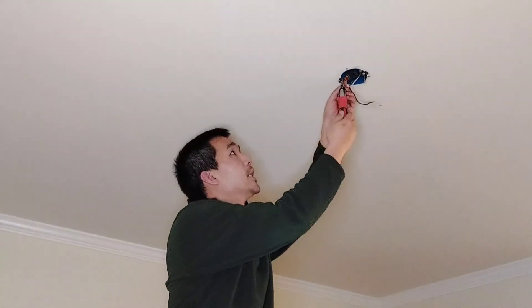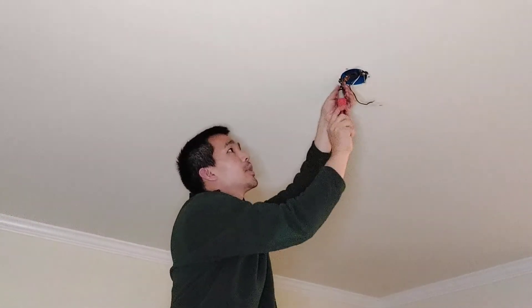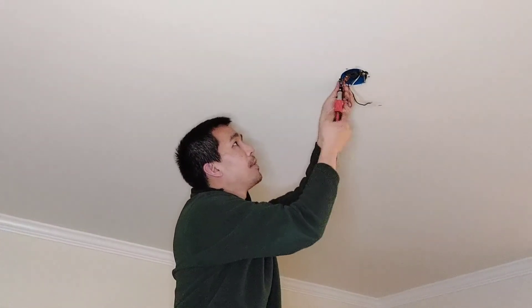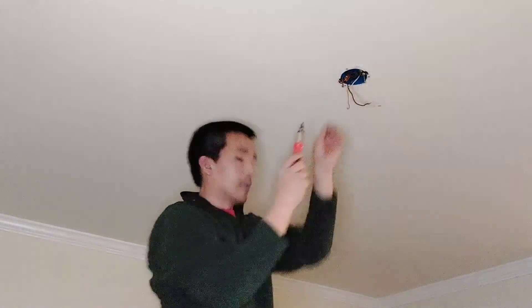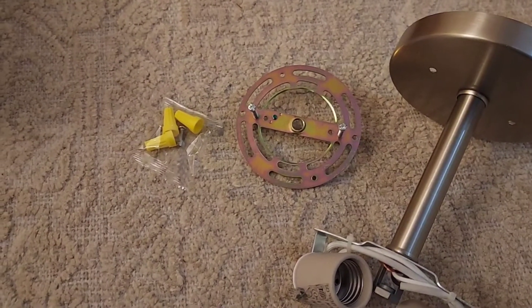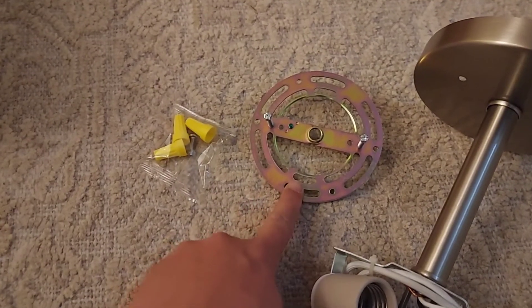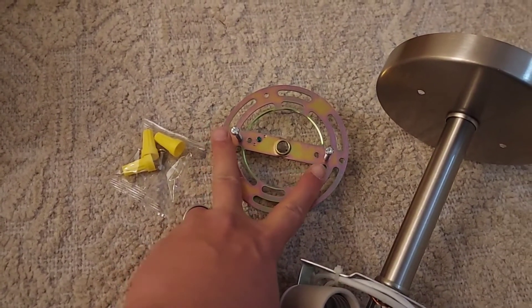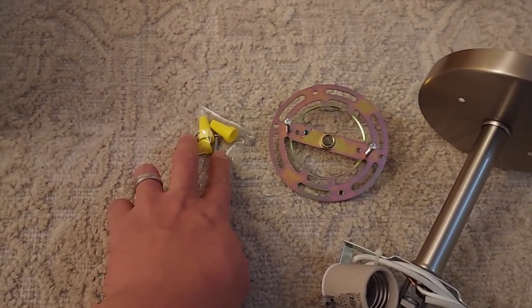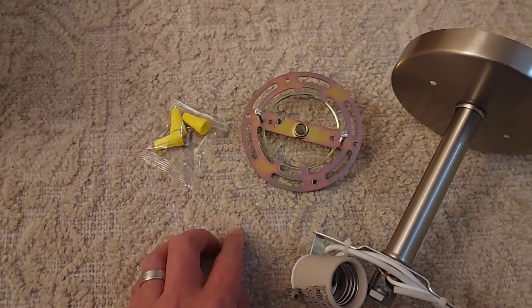The last thing to do is remove the mount. The mount is usually held by two screws and you just unscrew the mount from the junction box. For the new ceiling mount light, it's going to be practically the same components. You have a mount where two screws will hold the fixture, and two screws on the inside will screw the mount to the junction box in the ceiling.